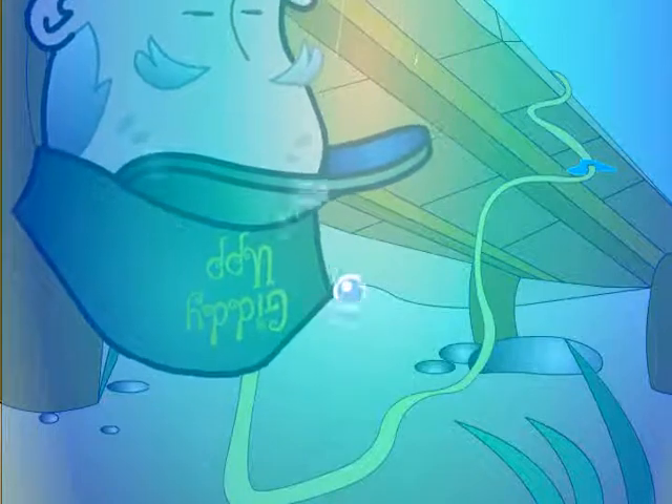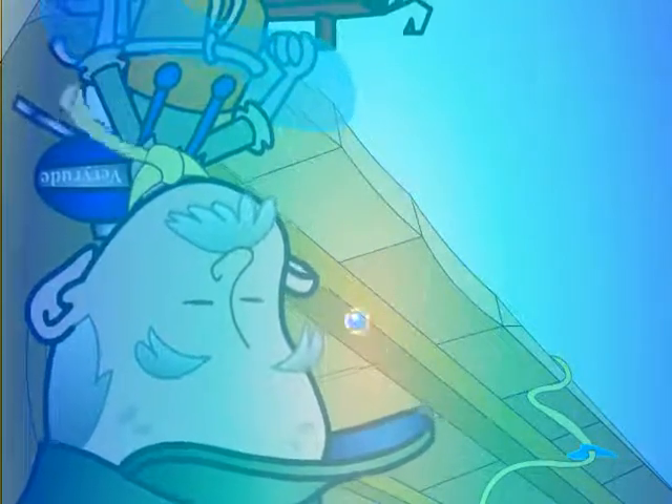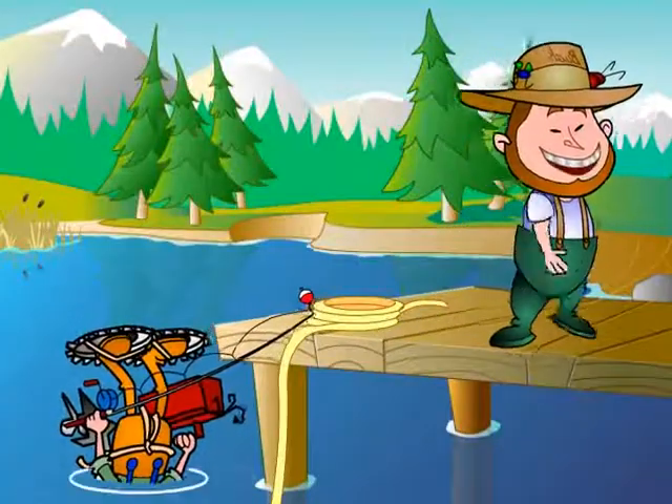Well, that's why we have this safety rope tied to Giddy's neck for situations like this. Now all we have to do is just tug on the rope to pull him back upright. But we'll get to that in just a minute.